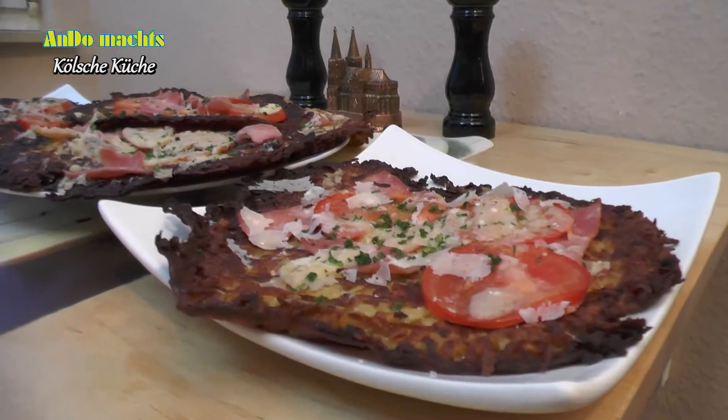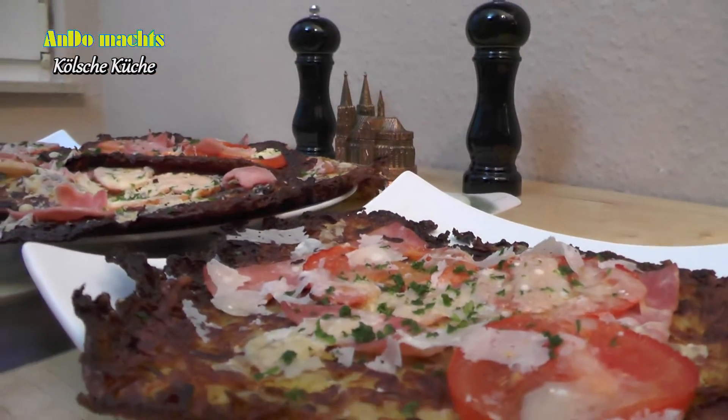Und dann sieht die ganze Geschichte so aus. Wie gesagt, etwas dunkel geworden. Achtet darauf, dass ihr es ein bisschen weniger lang backt.